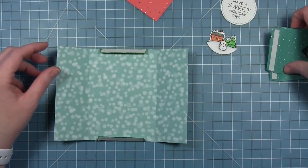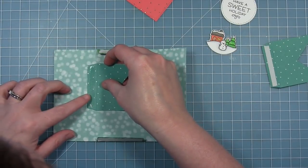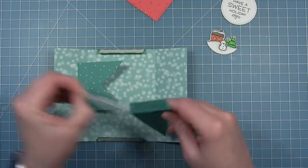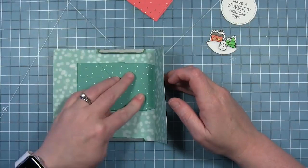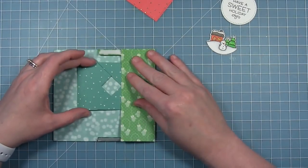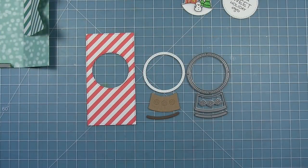Now to assemble some of my card — I'm pulling off the liner paper for the shutter pieces, lining them up with the markings that the die creates, folding the front closed, and doing the same thing on the other side. It was kind of hard to see the markings on this pattern paper, but I make sure it's lined up with the shutter on the other side, fold that closed, and now my two shutters are in place. Now I'm going to put together the snow globe that goes on the panel before I put the panel in the card.